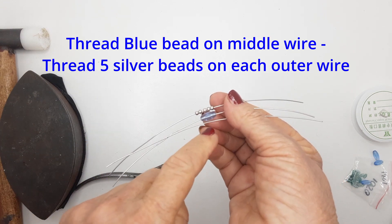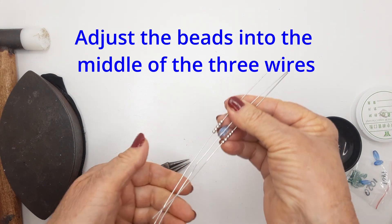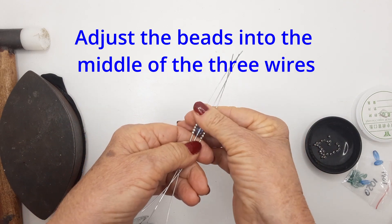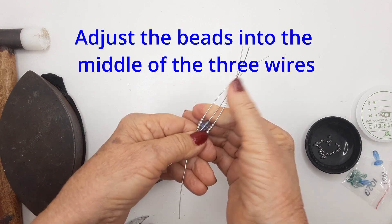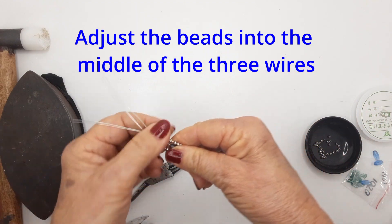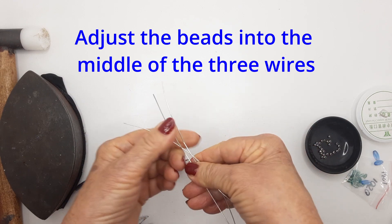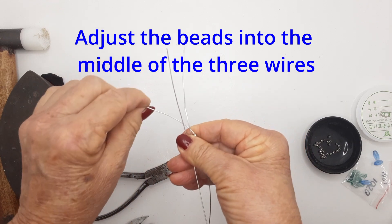Whatever length your bead is in the middle, match that length with the outer beads. Adjust your group of beads into the middle of the three wires — I've just eyeballed it. Then, holding them firmly with your thumb, we're going to twist that group of wires.